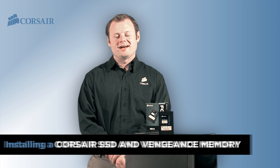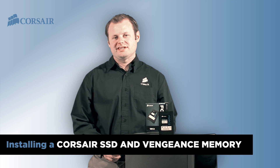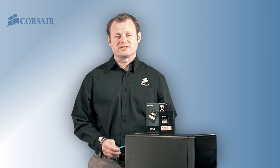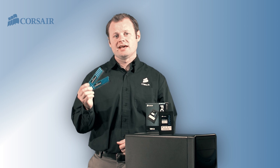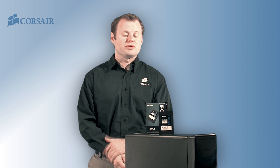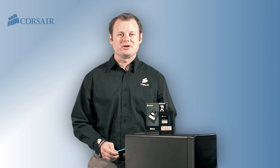Hi, Jeff here with Corsair. I'm going to show you how to install a Corsair SSD into a Dell Inspiron and also how to replace the Inspiron memory with some high-performance Corsair Vengeance DDR3 memory. It's going to take less than 30 minutes and only requires basic PC hardware experience.